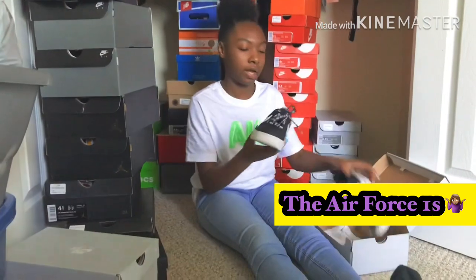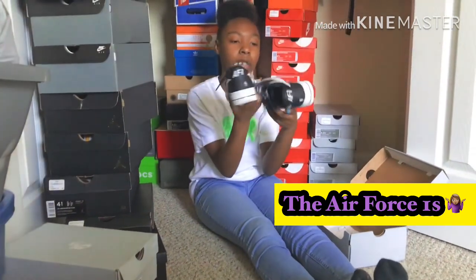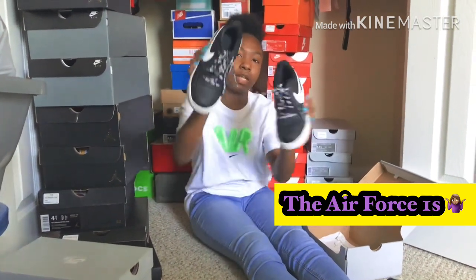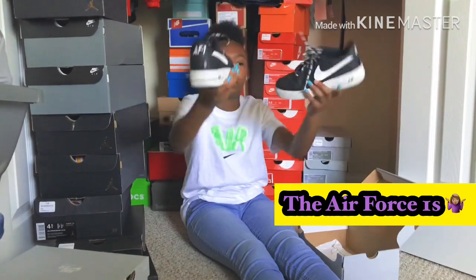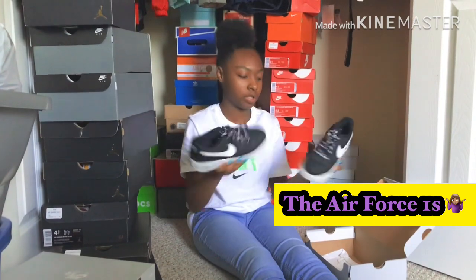All right, I got some other Forces which are black and white. I really like these — I say Nike but I really just like picking shoes. These come clean, got the all-black strings.